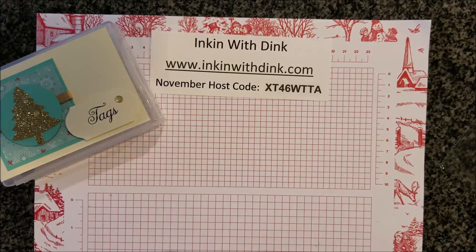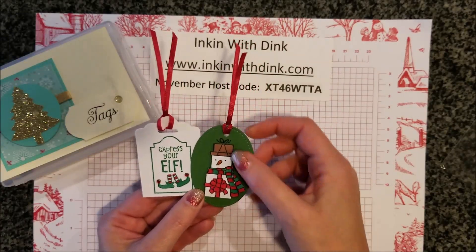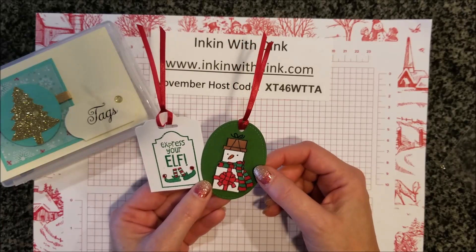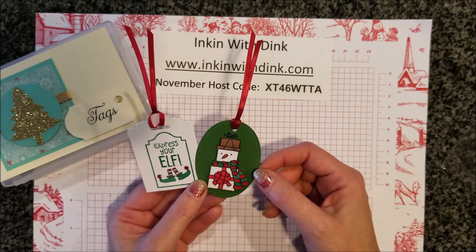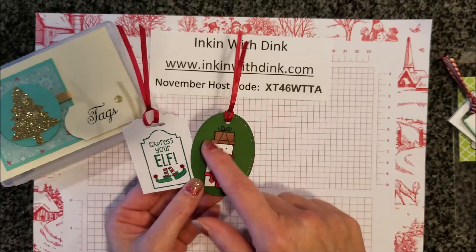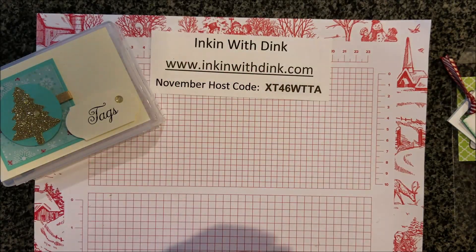These two tags I got are from Pat. I love this little stacked box snowman stamp set — it's in the annual catalog. I just haven't purchased it yet because there have been so many other things from the holiday catalog I wanted, but I love it on a tag. It turned out really cute!